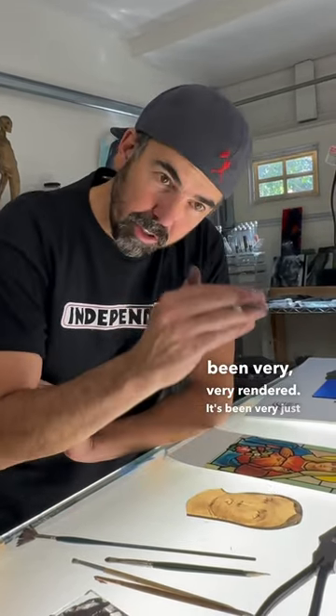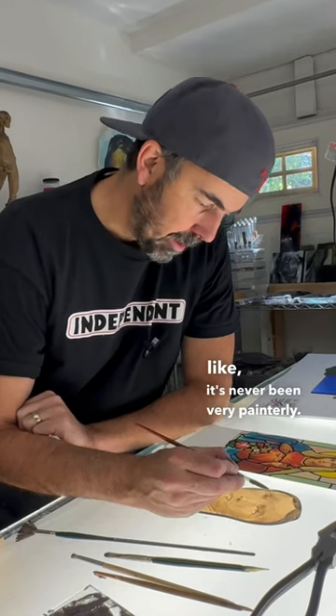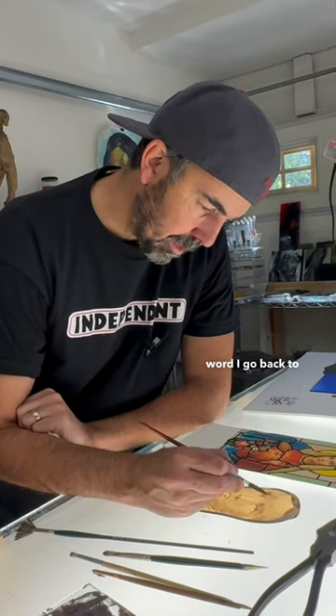Stained glass painting traditionally has been very rendered — it's never been very painterly. That's always the word I go back to: painterly.